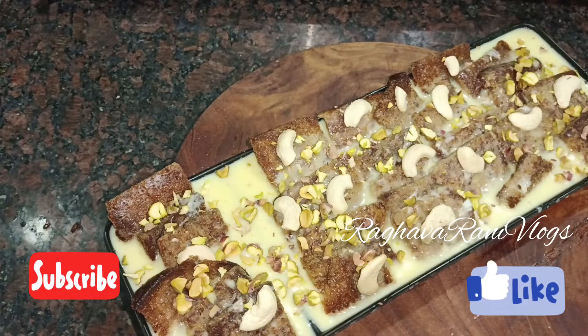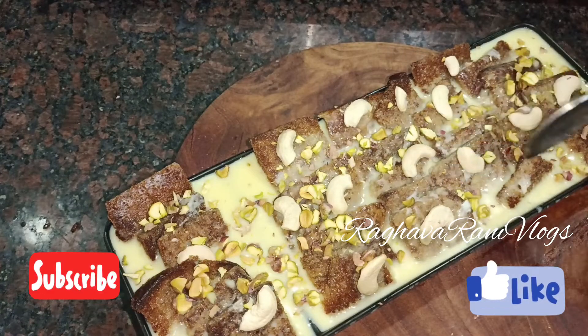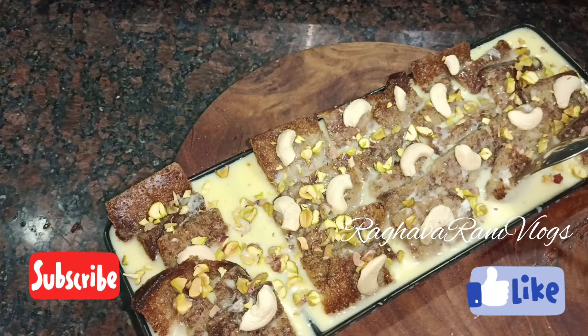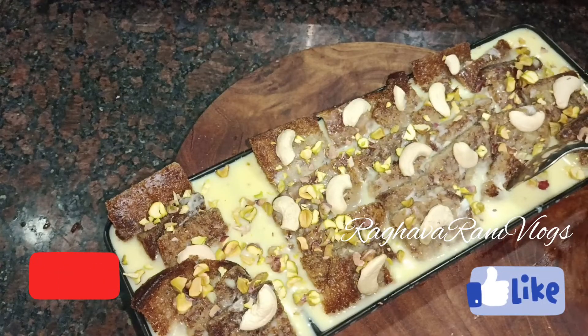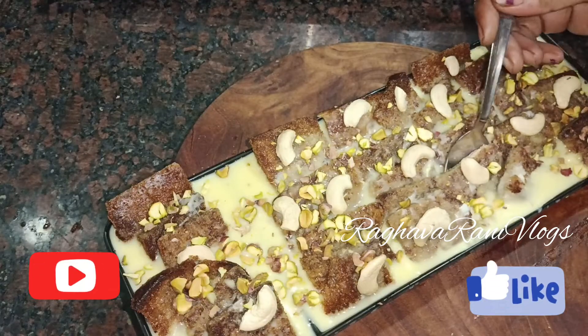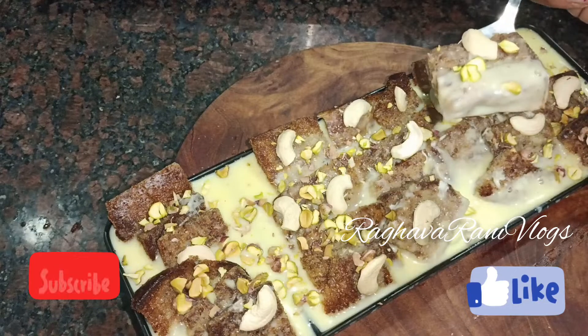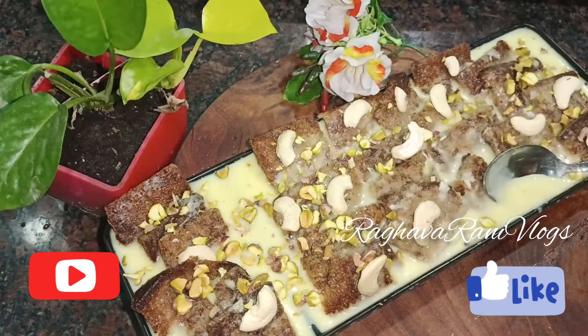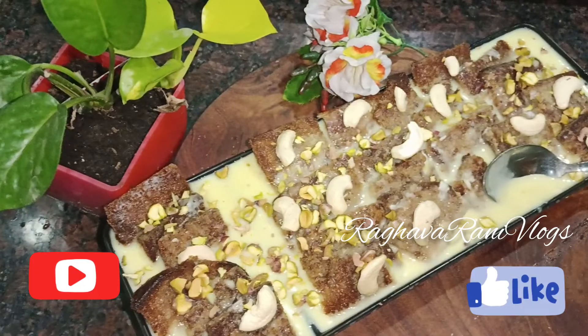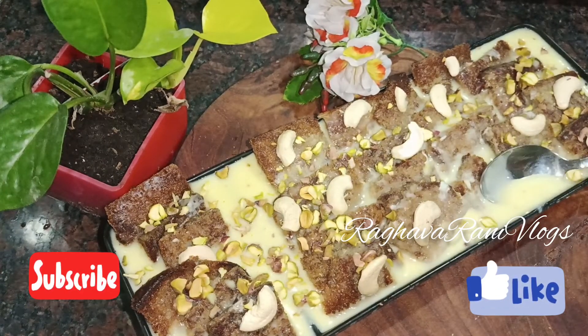Definitely try it — it is so easy to make. Friends, if you like this recipe, please comment below. Thank you for watching my video. Please like, share, and subscribe to my channel. Thank you, bye bye.